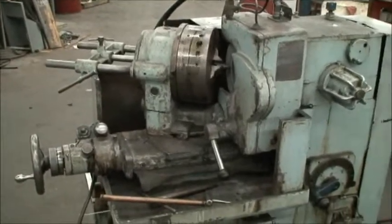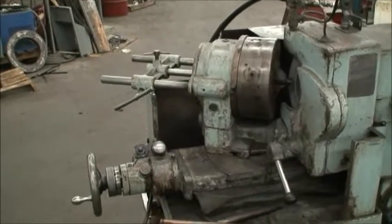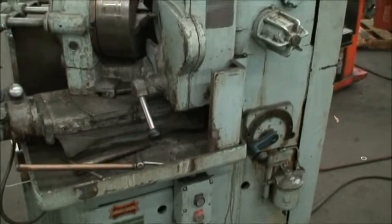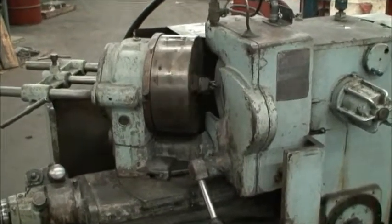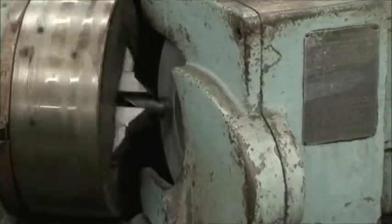It has a two-jaw chuck, a center support in the back, dressing arm, and centering device so you can line up your drill when you're setting it up. We have a drill in there now and we'll demonstrate the auto infeed on it. Everything seems to be working pretty well.